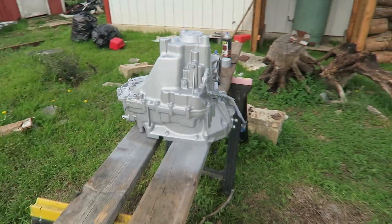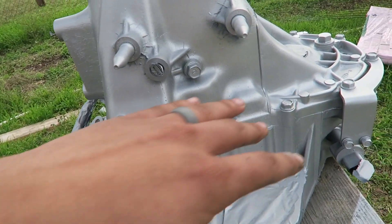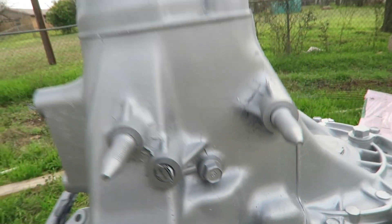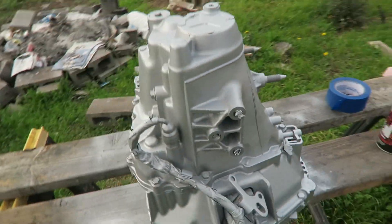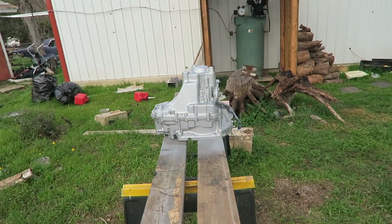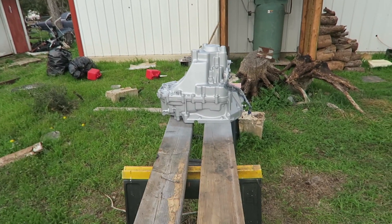I think I might give it one more coat because it's starting to look a little better on this side. Before, this area was really gritty — I got some of it out by being a little heavy-handed. I'm going to do one more coat, give it about five to ten minutes to dry, go inside for a bit, and then come back out.